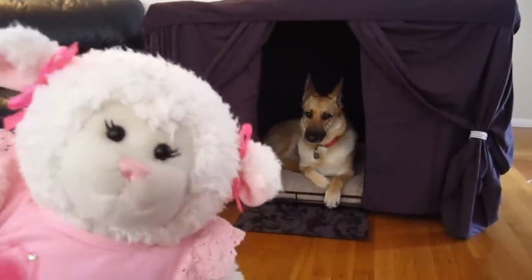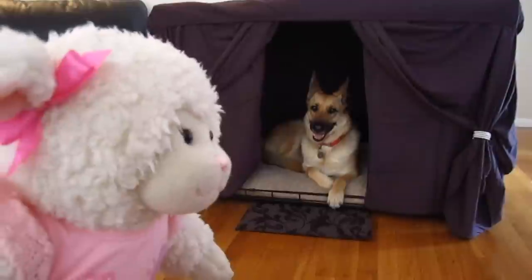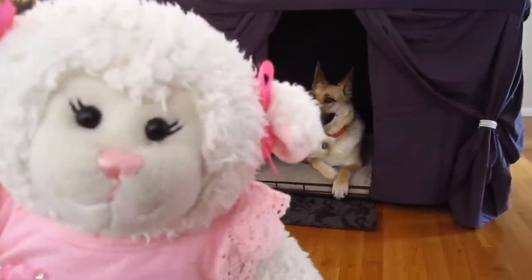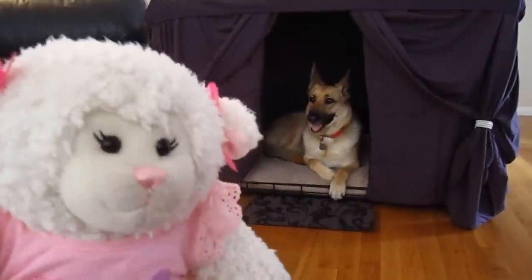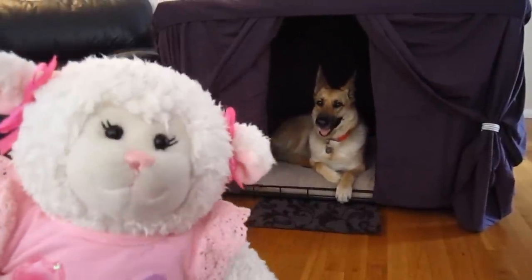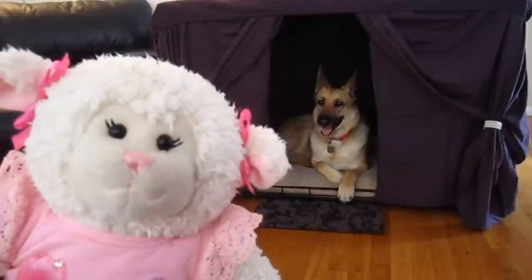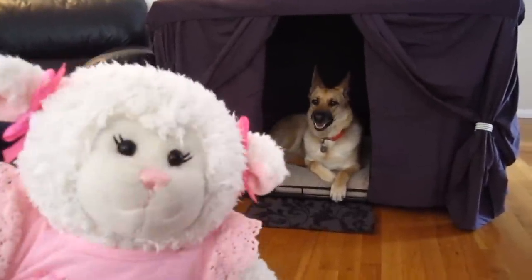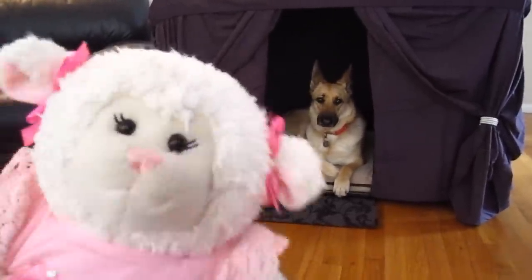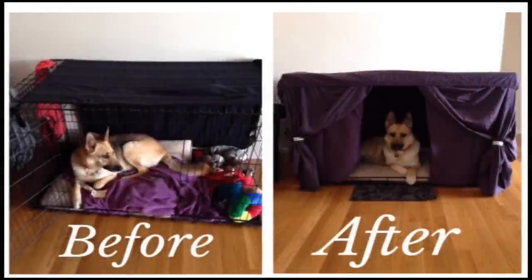Anyway guys, let me know what you think — leave me a comment below. Give this video a thumbs up if you thought this was a good idea to cover the crate. Be sure to subscribe; I have more videos coming. You can follow me on all of my social media in the links in the description box. I'll see you next time, and so will Mystic. Bye guys!